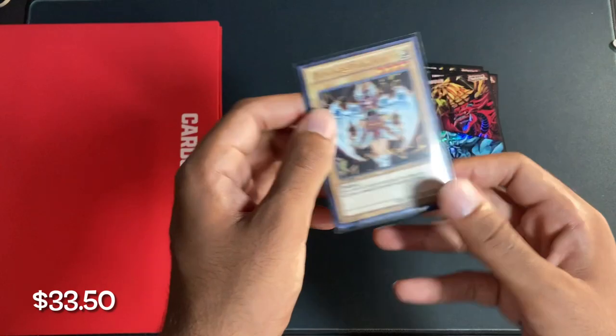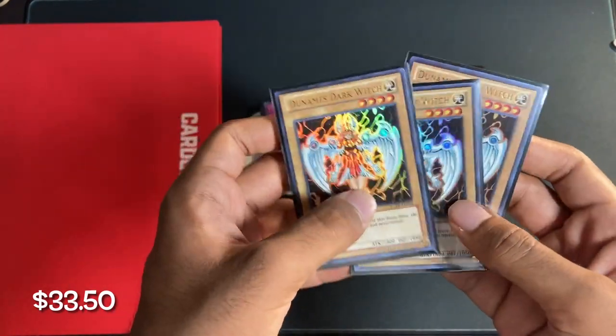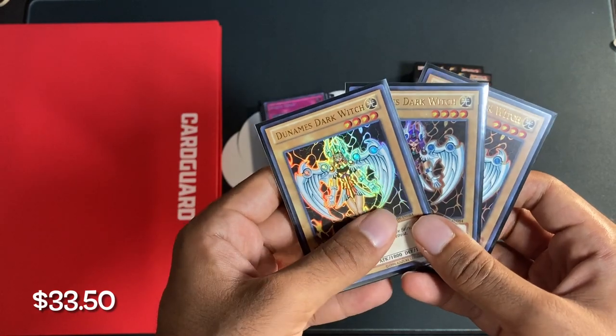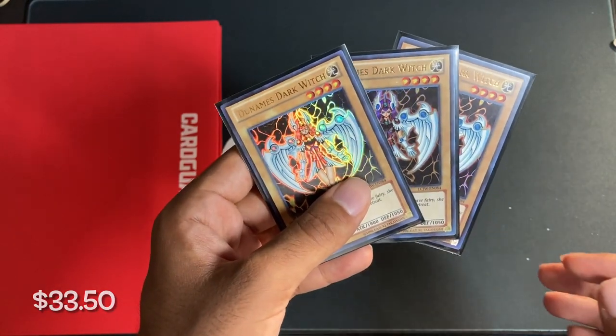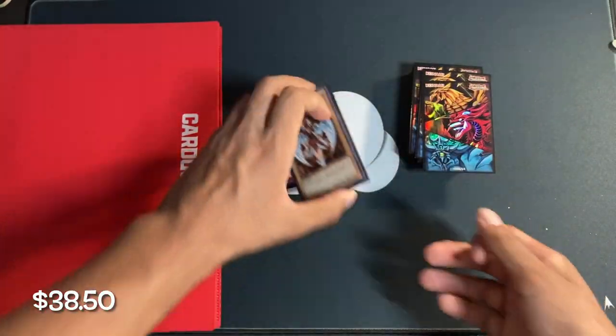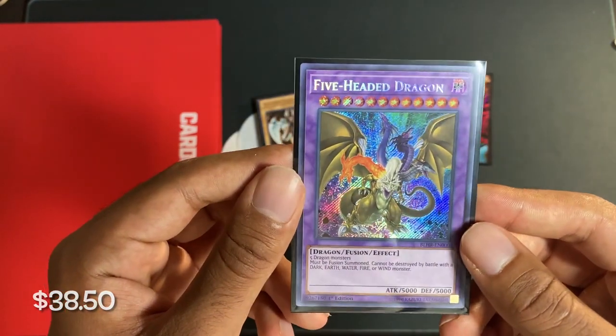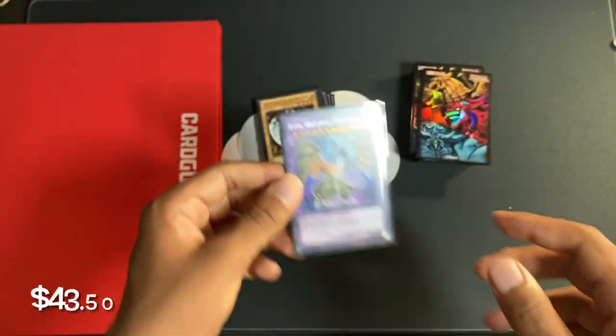Next we have three Dunamis Dark Witch — depending on whatever floats your boat — these three cards cost $5 combined. Next up, we have Five-Headed Dragon Secret Rare, and this one also cost $5.